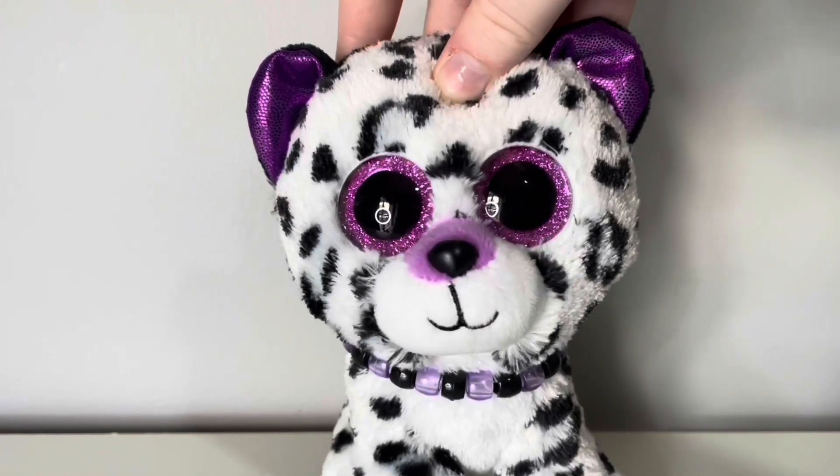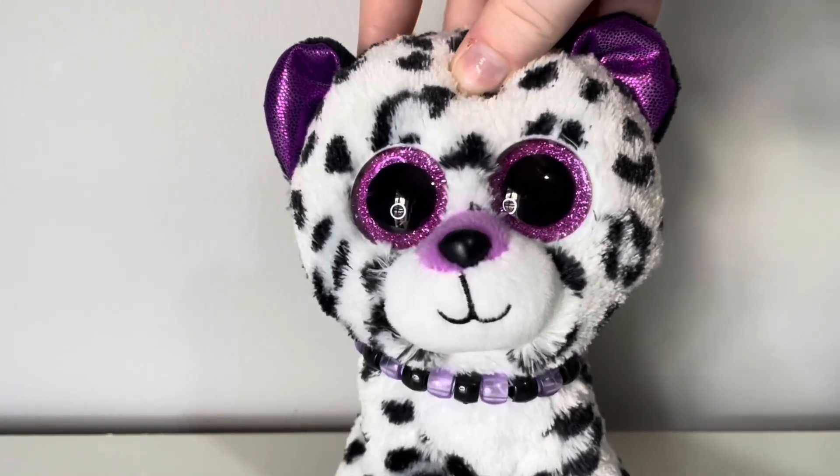Hey guys, it's Violet and today I'm going to be showing you how to style your Beanie Boos.